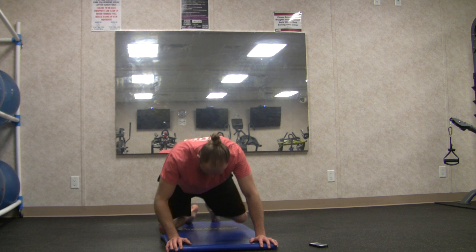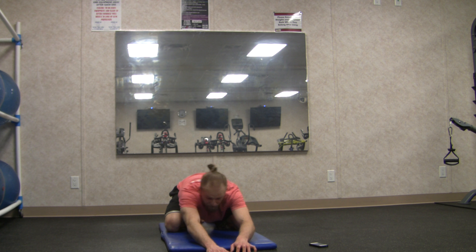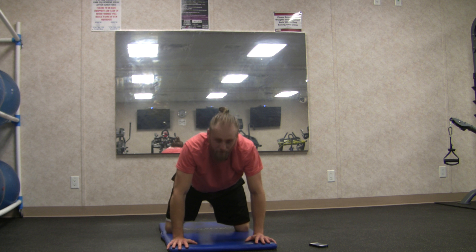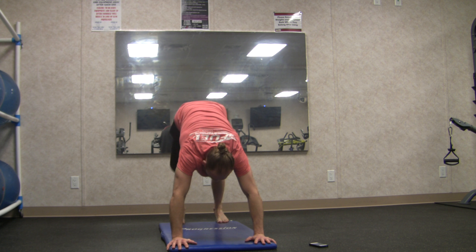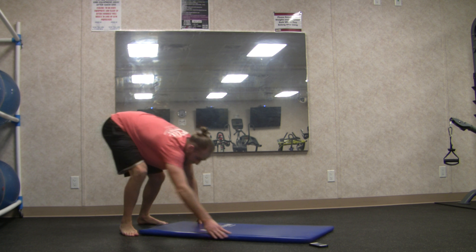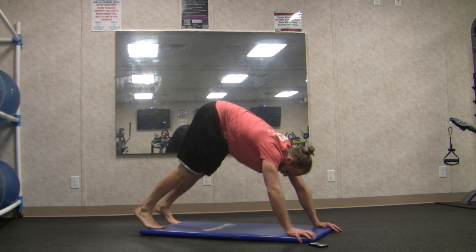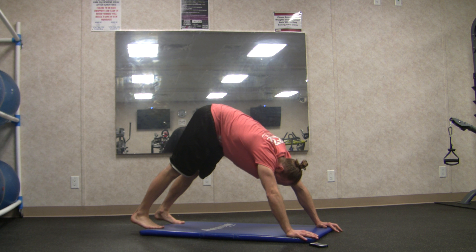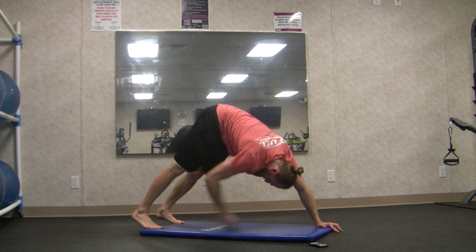Come back into child's pose, reaching forward for a big stretch, opening up through the side bodies. Then come up to tabletop, tuck your toes, and press into downward facing dog. Feel a nice stretch in the back of the legs — drop the heels, pull the chest towards the toes.